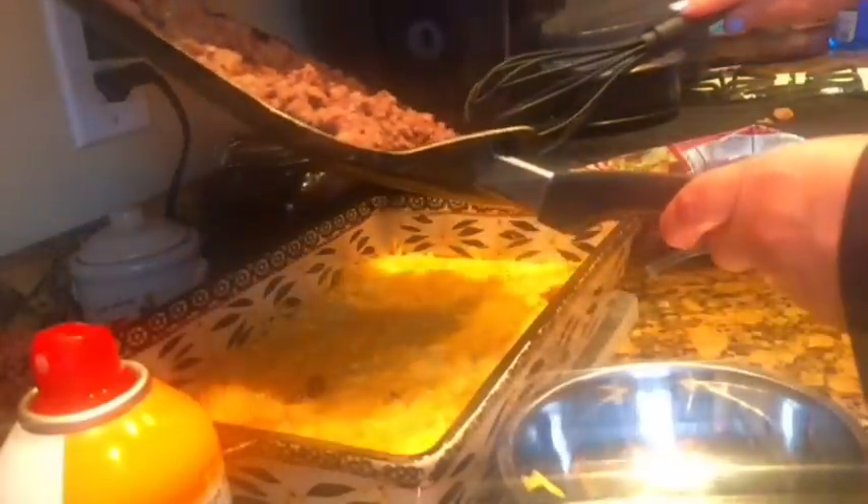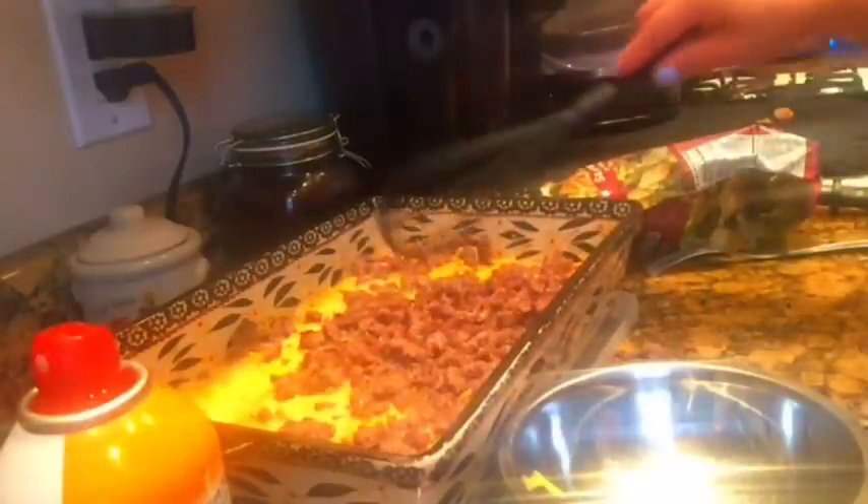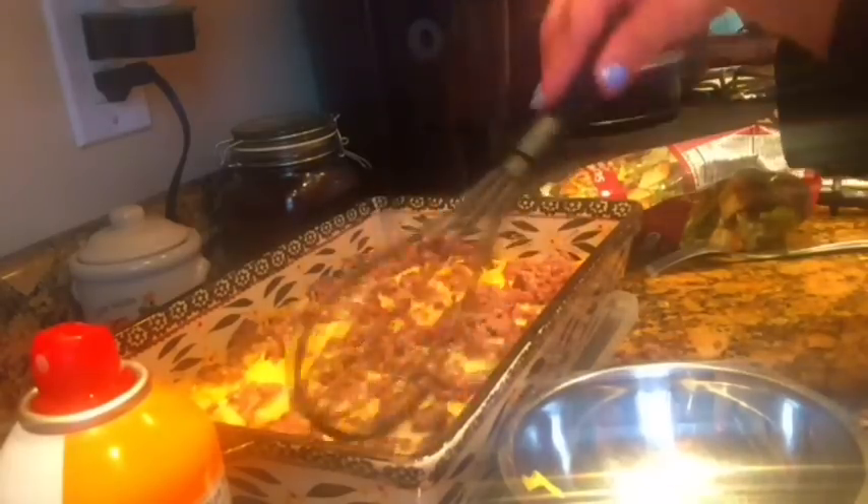Now I'm going to take my sausage and evenly distribute it on top. It doesn't have to be completely cooked because it's going to finish cooking in the oven. Just throw it in there and spread it out, making sure all the corners are covered — I love the corners so I want my sausage in there.